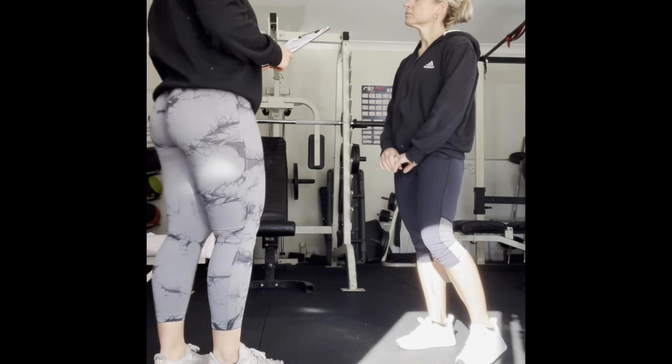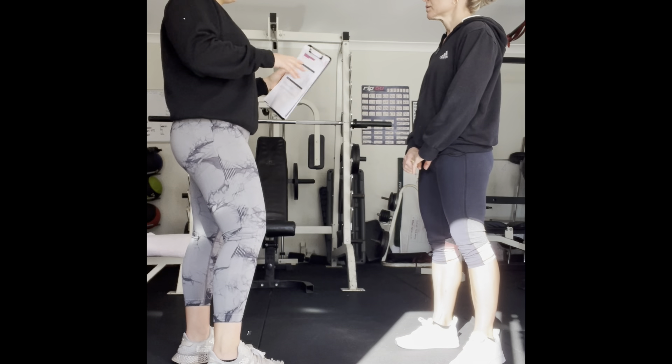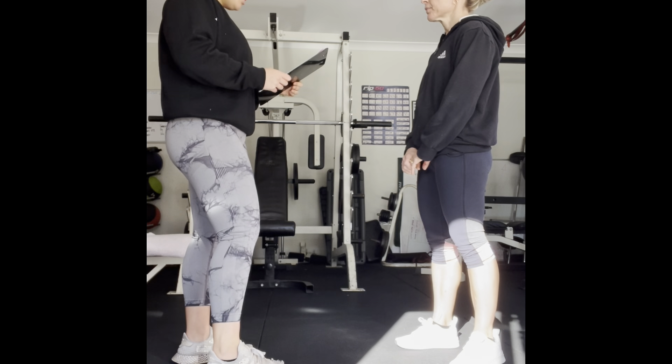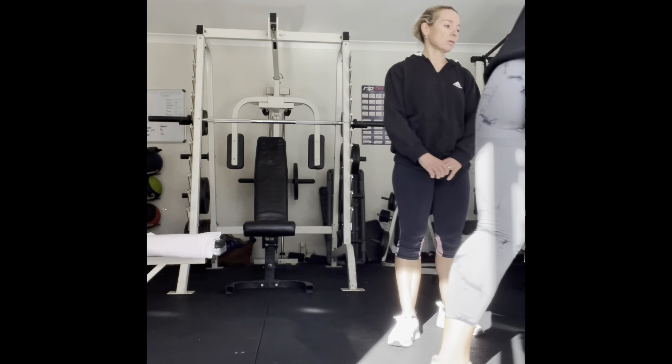Okay, we're going to go through six exercises — three sets of each, 12 reps. I'll give you breaks after each set. First exercise is going to be a dumbbell Romanian deadlift.